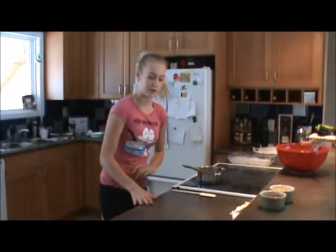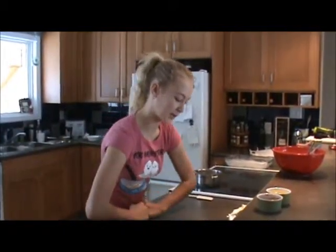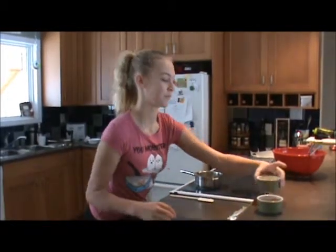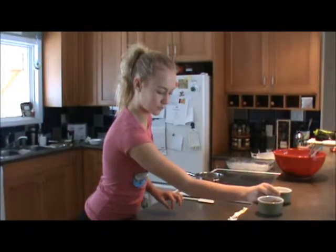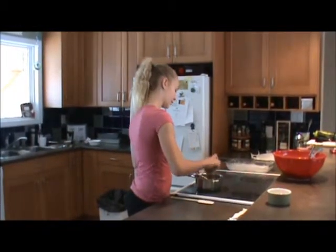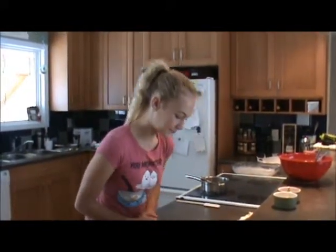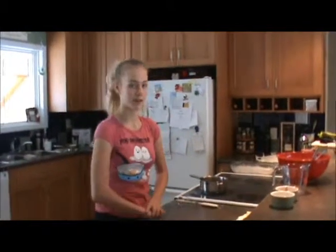Now you're going to put this aside and get out a saucepan. Here's my saucepan — I have butter in it already, it's nice and melted. You can use margarine if you like; butter or margarine, they usually work the same. In this, you're going to combine the butter, the oil, the cocoa, and the water. I have my butter and oil in here. This is my cocoa powder. And the water — after adding one cup of water, I just have it at three and we're going to bring it to a boil and stir until smooth.